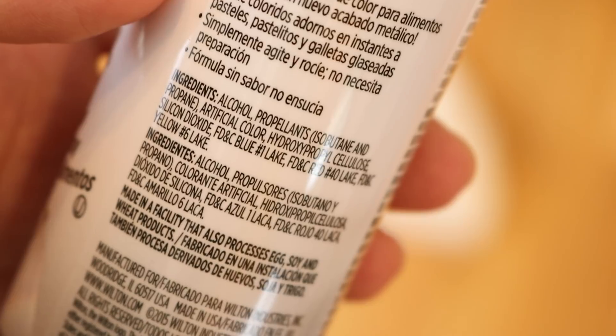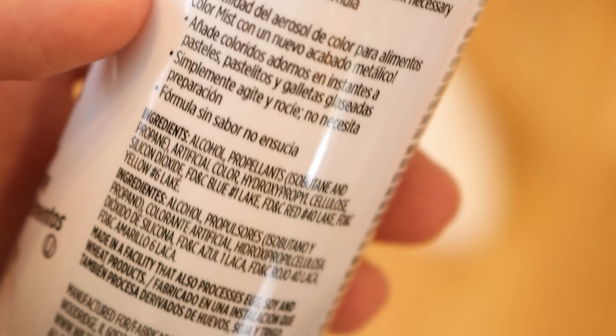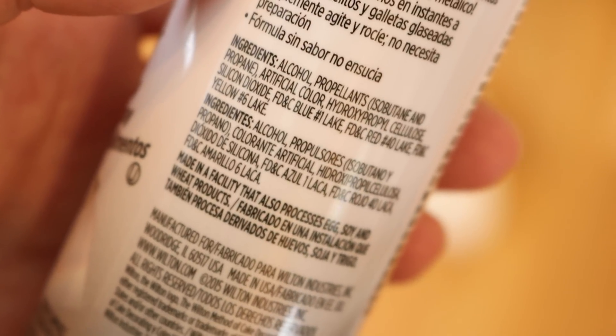I've read that lake dyes tend to be used as a less soluble form of the dyes and in some cases can actually prevent brick color breaking a little bit more. In this case they will help give this food coloring its silvery metallic sheen. While I expect some color to remain on the yarn, I really don't expect we're gonna see silver in the end. But we won't know until we try, so let's go see what can happen.